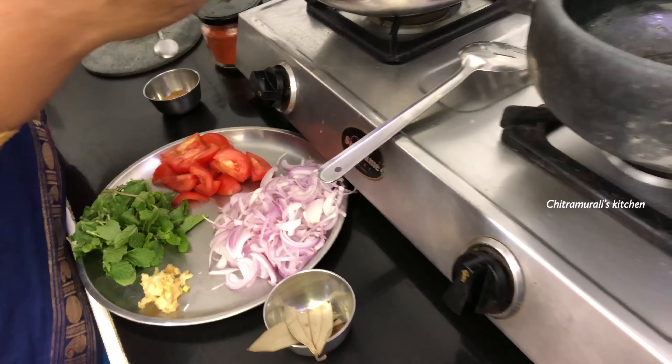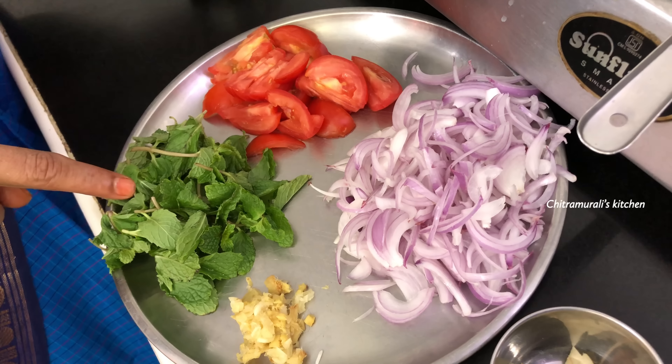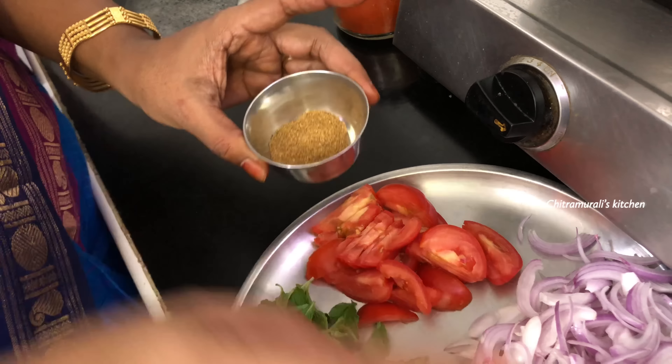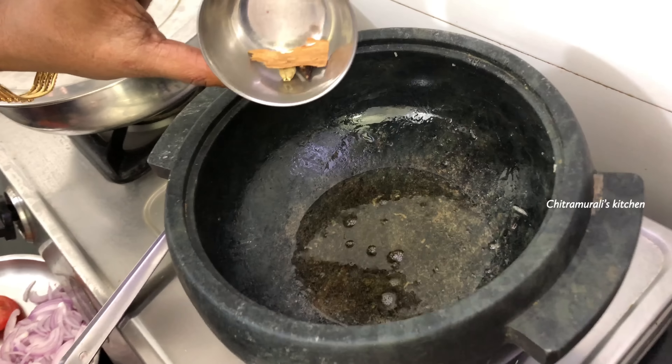I will add a little bit of thaiyere (yogurt/curd) and cut it in. A little bit more, along with a little bit of rajma masala. Now I will cut it — 1 tablespoon and 2 tablespoons.